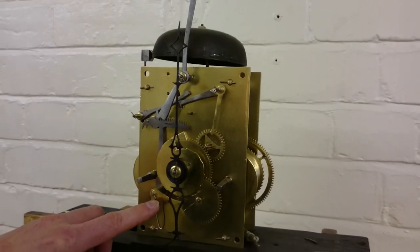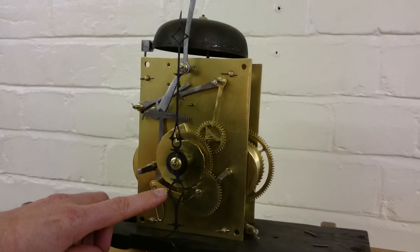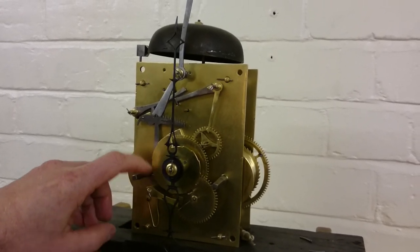So as we can see, this is the problem issue. The rack tail here needs bending down so it's actually riding onto the snail, not on top of it.